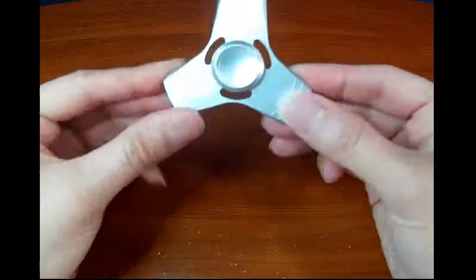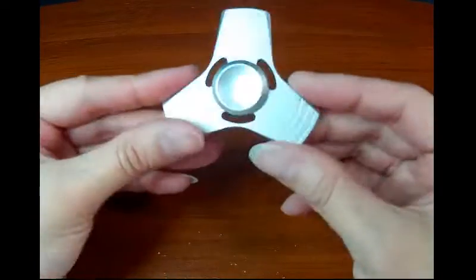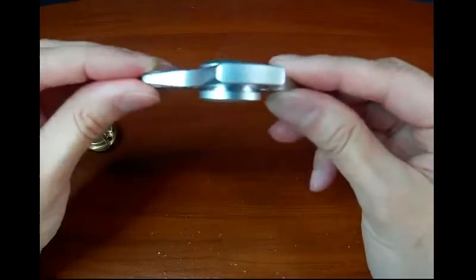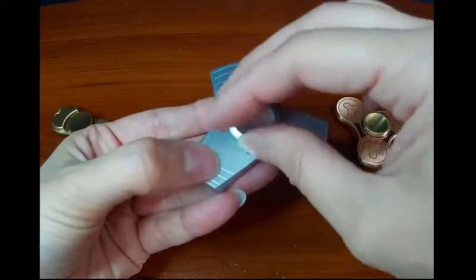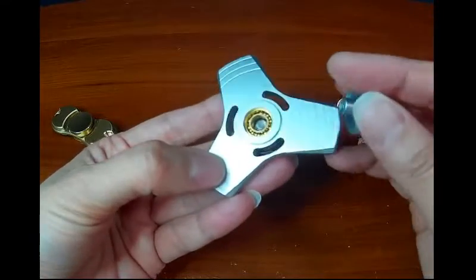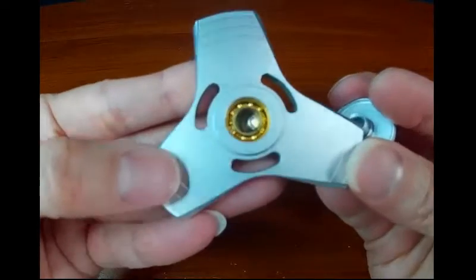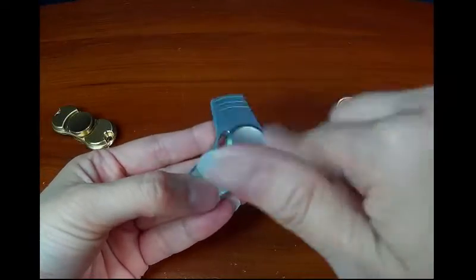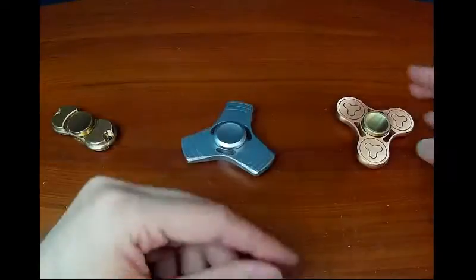Then here I have one made out of all aluminum, so it's metal but it's an aluminum alloy, so it's very, very light in weight. This is a tri-blade. This one has hybrid bearings — stainless steel rings and ceramic balls.